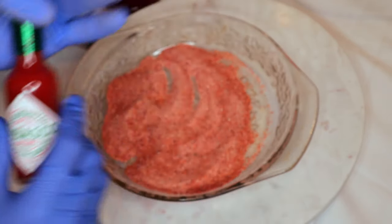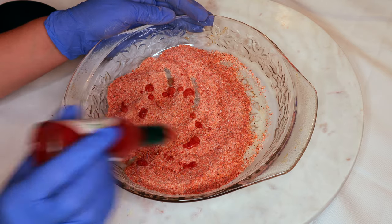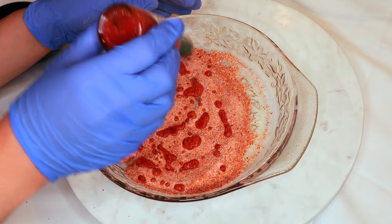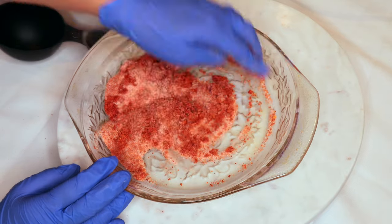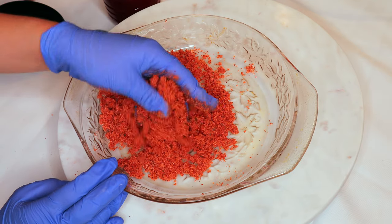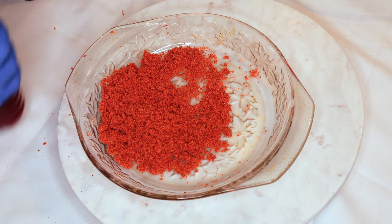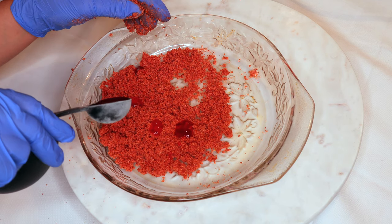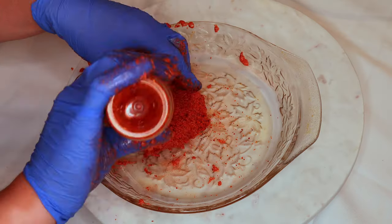A few drops of tabasco — I'm using the original one, but if you want this to be even spicier you can go in with the habanero or the scorpion one, or if you don't like tabasco you can substitute it for a different hot sauce. And just a few drops of chamoy — you can't really skip the chamoy because that's what's going to help make sure everything sticks together; it's going to work as a glue.